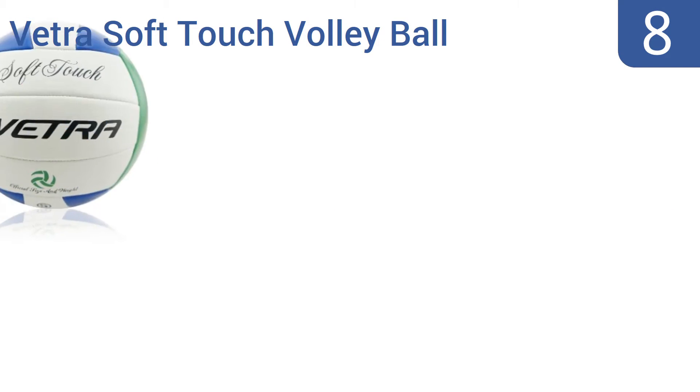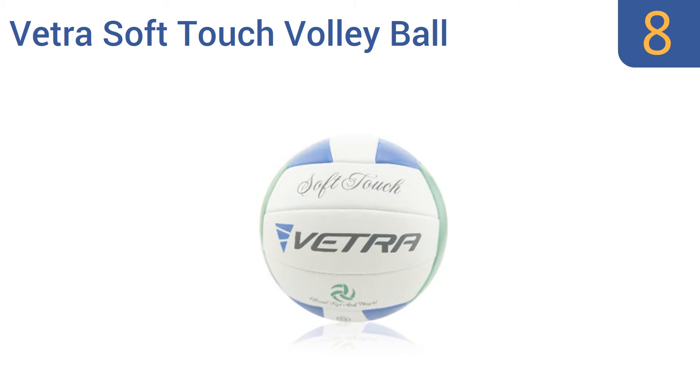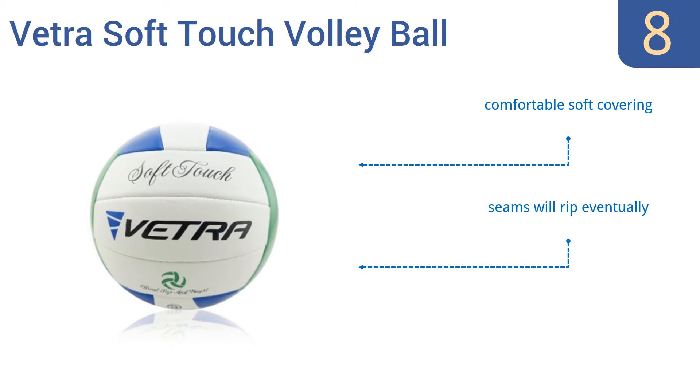Starting off our list at number 8, the Vetra Soft Touch Volleyball is cheap in price and reasonably constructed at best, but it's a great ball for use in casual pickup games where people are playing for fun, not glory. It's suitable for indoor and outdoor use, even if you're playing on sand. It comes with a comfortable soft covering; however, the seams will rip eventually and the valves are often faulty and leak.